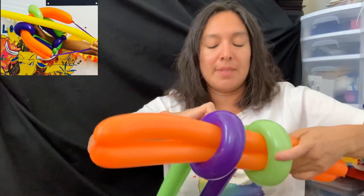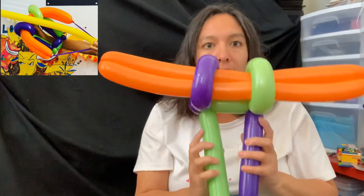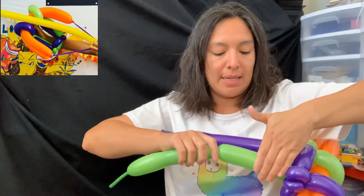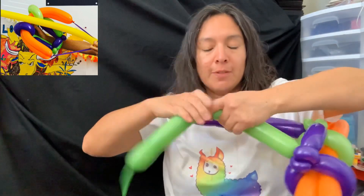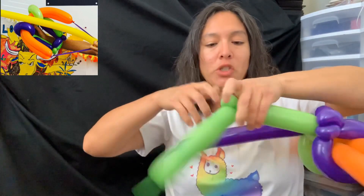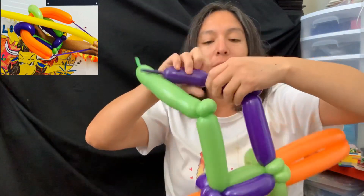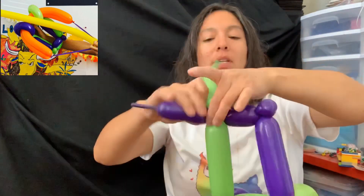You're going to grab this and position it like so. Then make an eight-finger bubble, pinch twist. Again — eight-finger bubble, pinch twist. Then pass a four-finger bubble through here.